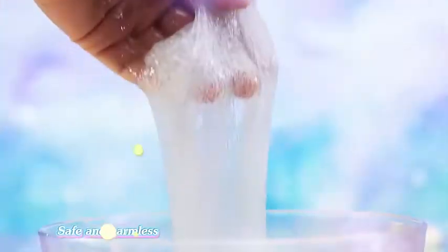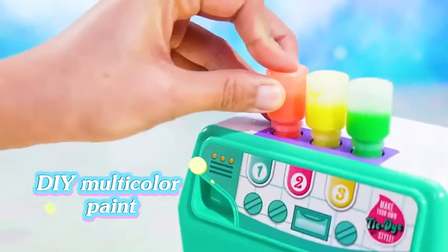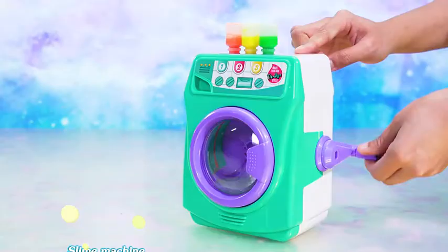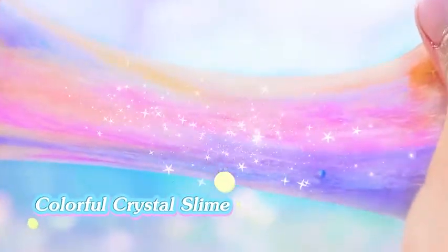Give full play to your creativity — various accessories allow various ways of playing. Add your favorite color and make your own unique slime with the slime machine. Begin your amazing DIY journey and enjoy the fun of creation!